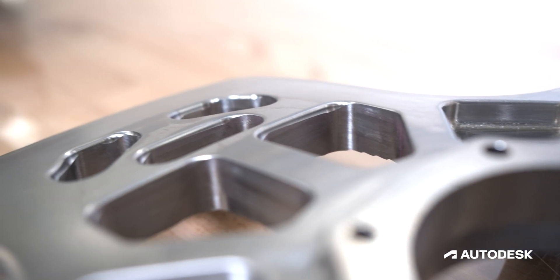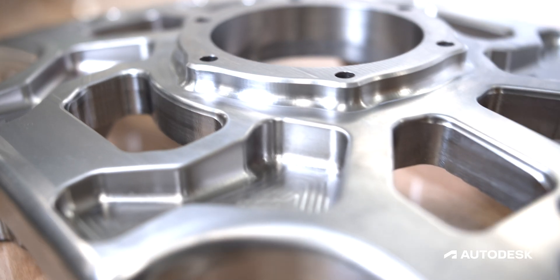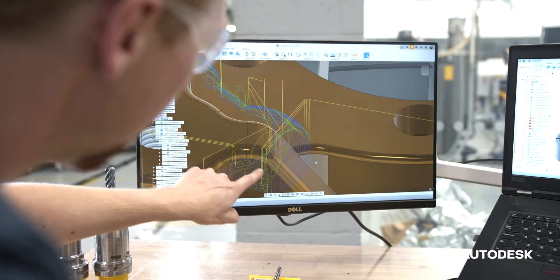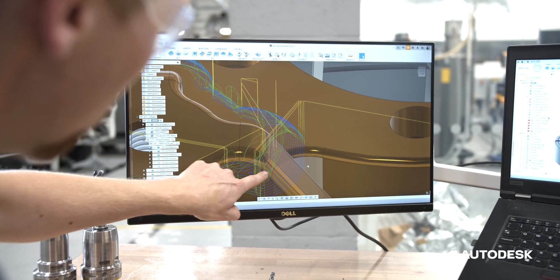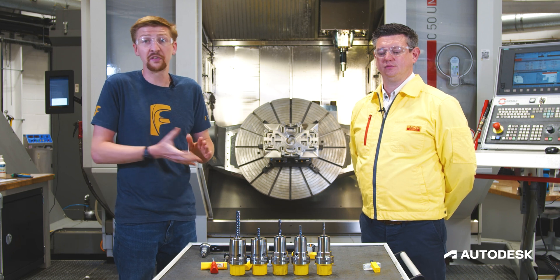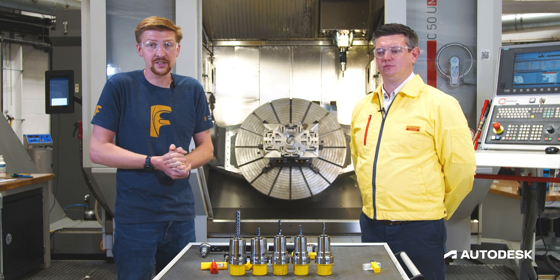We've mainly looked at how the integration of our two companies is going to benefit yourselves. You now have a tangible benefit - you can take the CoroPlus tool guide and utilize it in your machine shops to make sure you choose the correct tool for the application and get the best cutting data to start your optimization process.